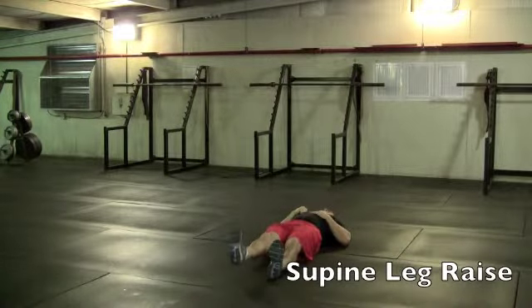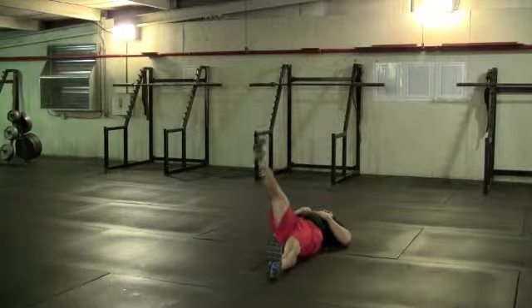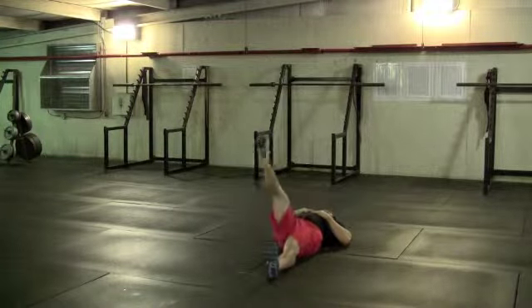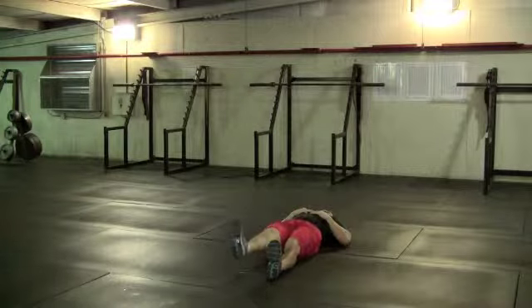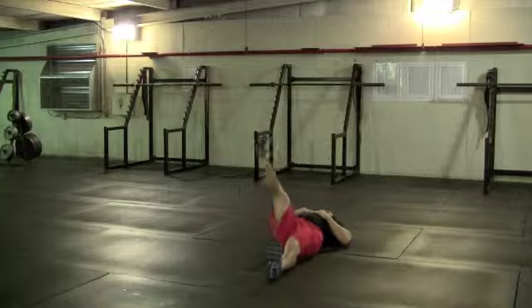With a supine leg lift, you're going to look to pull your toe in towards your shin and raise your leg up high enough that you don't have rounding in the low back and that you feel a stretch through your calf and hamstring. If you're not extremely flexible, you won't have to lift your leg that high.